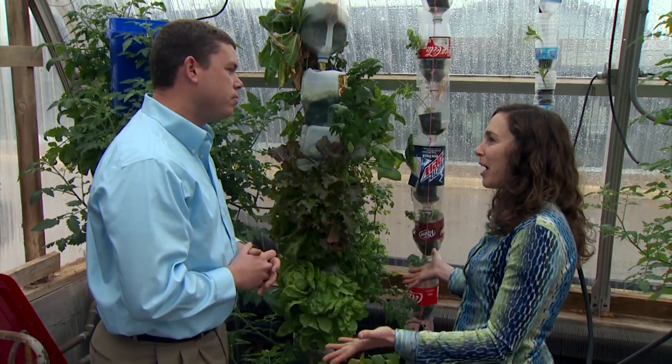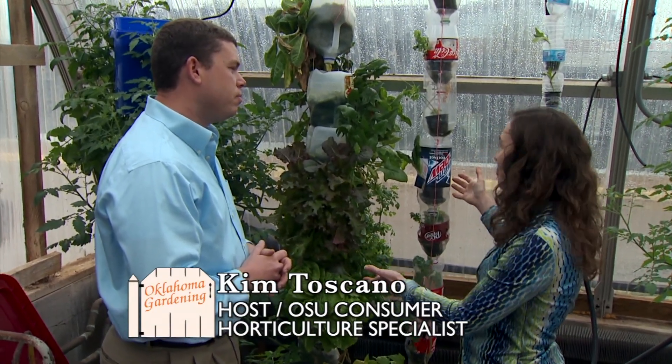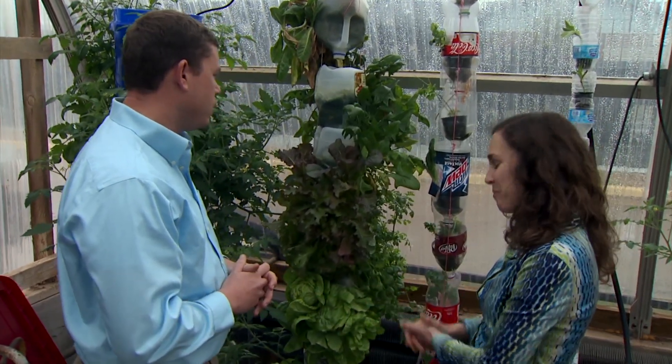Bruce, we've been looking at a variety of hydroponic systems and this is a great one for your patio or your apartment. The vertical hydroponic — this is really interesting. Tell me more about it.